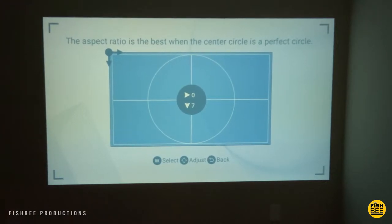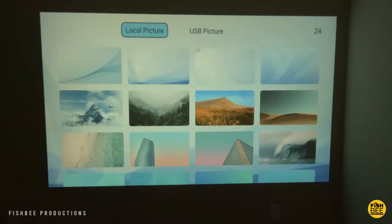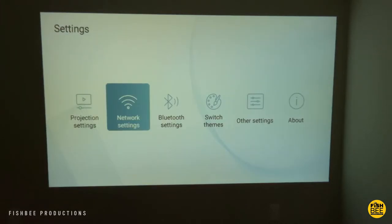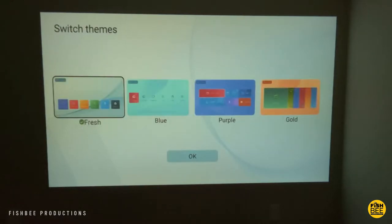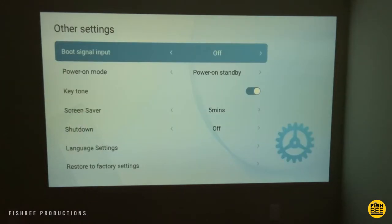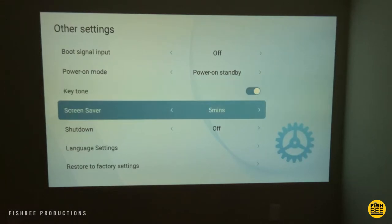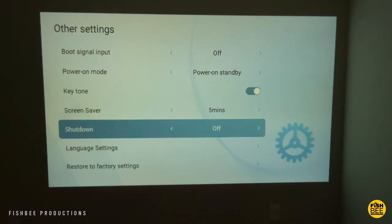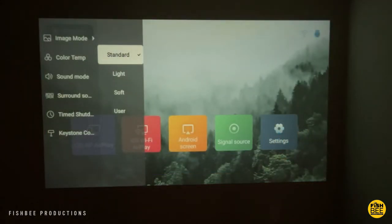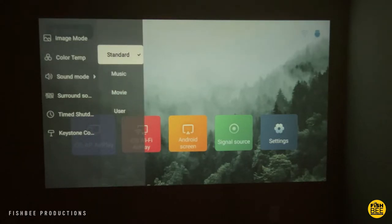You can also adjust the aspect ratio. There's an option to change the wallpaper on the home screen with several to choose from, plus network settings and Bluetooth settings. You can switch themes, and there are other settings like boot signal input, power-on mode, key tone, screen saver, shut-off timer, language, and restore to factory settings. Shortcuts on the side via the remote include image mode, color temperature, sound mode, surround sound, timed shutdown, and keystone correction.